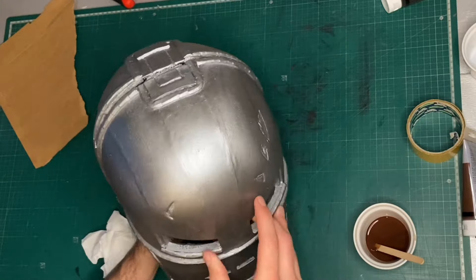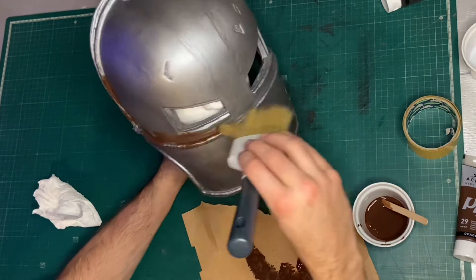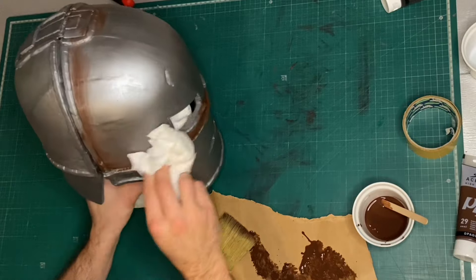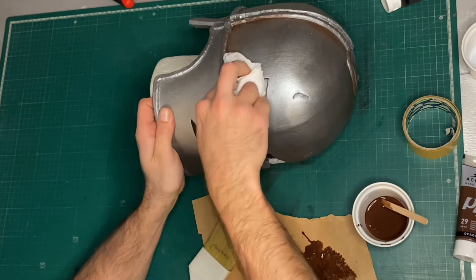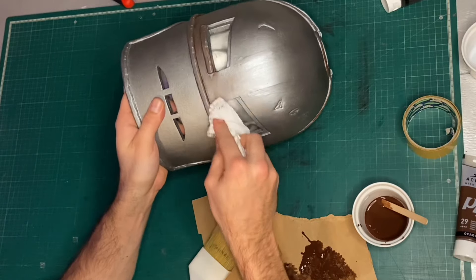Then it's time to weather it up. Still using acrylic paints, but I'm watering them down so they're really runny, then using a big brush to apply that paint into all the areas where dirt and grime would build up. Before it gets a chance to dry, I wipe it away with a paper towel, making sure I'm wiping away from the recessed areas so a lot stays in there. I also weathered it again with watered-down black paint.